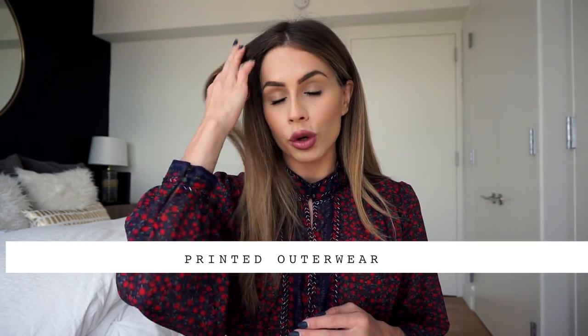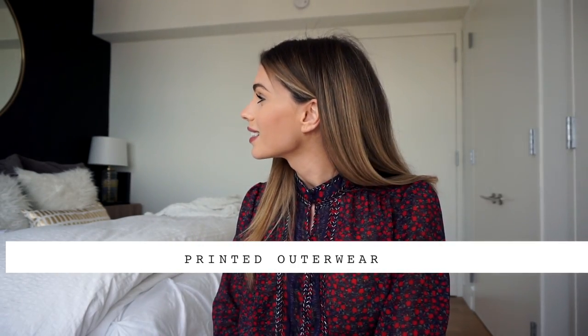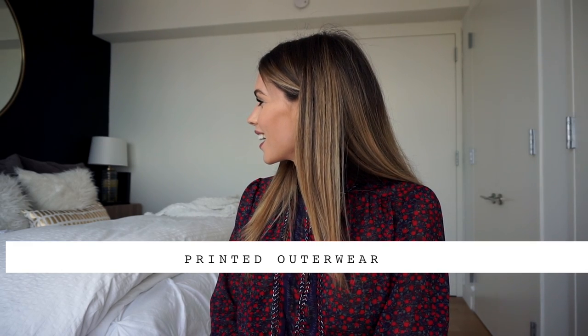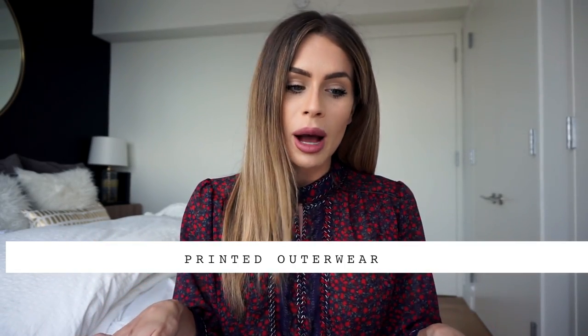Another quick tip: always go for a blazer. There are so many great floral printed blazers out there. I saw this really gorgeous floral blazer at Zara that I thought would go great with a striped top. So definitely play with blazers, jackets, and outerwear as well when mixing prints.